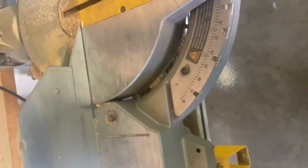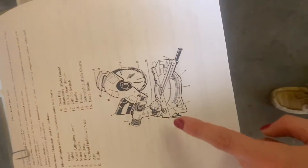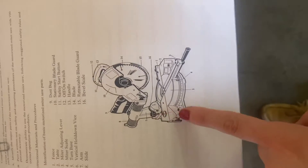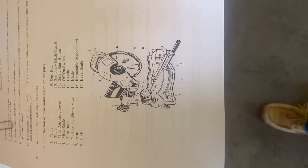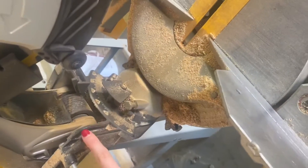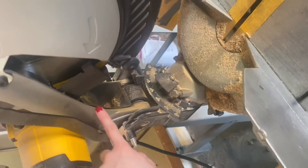I don't see on ours the vice grip that you'll see in the picture. I'll show you on the picture here — this little lever right here is the vice grip that this one has. I don't think either one of ours has that. But moving on, this piece right here is considered the arm.